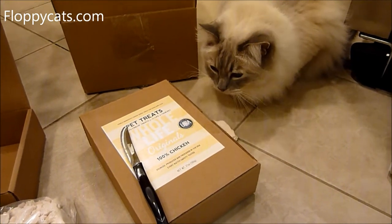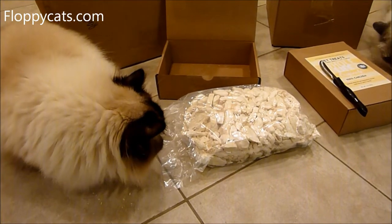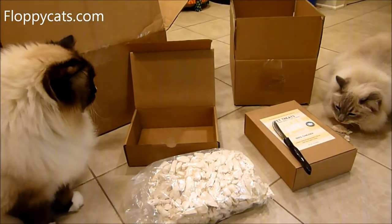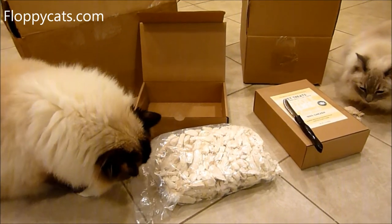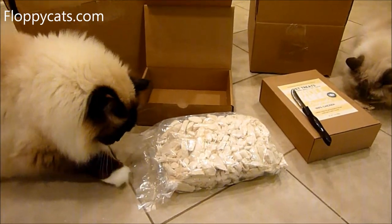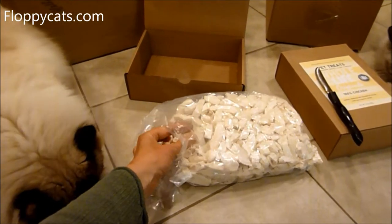Whole Life was telling me that my niece — she's two — pulling them out of the bag and giving them to Charlie and Trig and then licking her fingers would be totally safe and fine, which is good to know if you have grandchildren, children, nieces, or nephews interacting with your cats. We're only going to have one more treat and then we're done because they already had their cheats today.